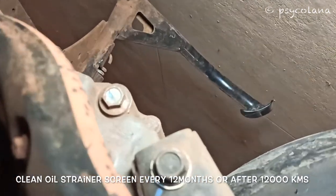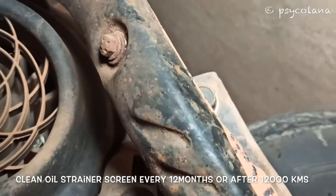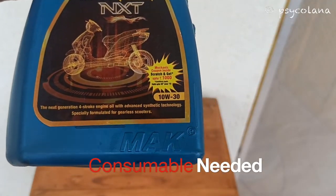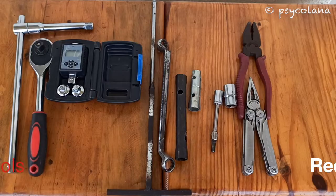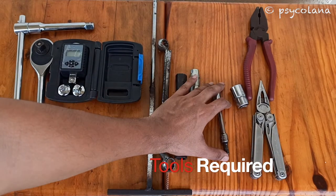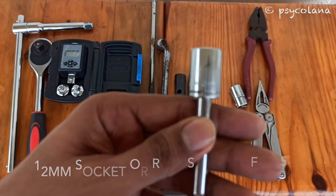You can use the engine oil make of your choice. I am using a semi-synthetic 10W30 scooter engine oil. Refer to your bike manual. A plier helps if the oil filter cap or dipstick is tight and cannot be opened with bare hands. Use a 12mm socket and drive or ring spanner for opening the drain nut of the Activa 5G.